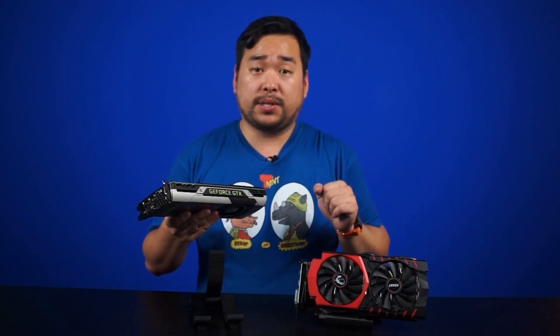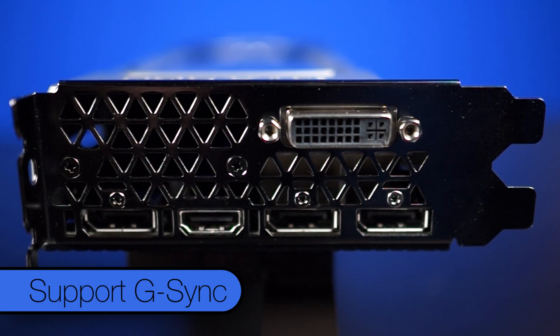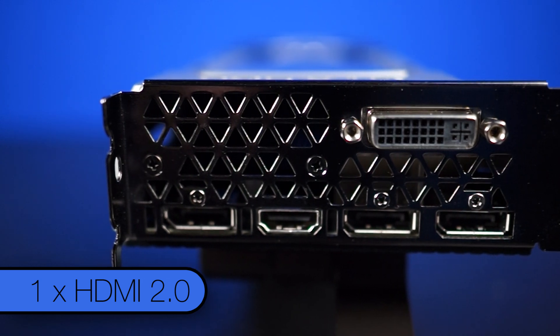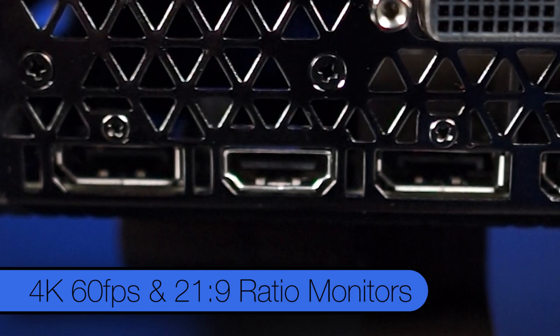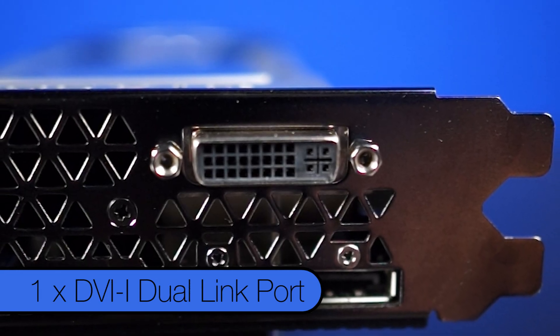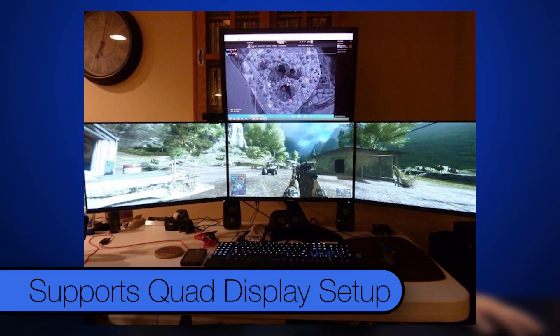Looking at display options, NVIDIA is really backing DisplayPort. There are three full-size DisplayPort 1.2 connectors, all of which support G-Sync. You're also getting a single HDMI 2.0 port, which finally provides support for 4K 60 frames per second and 21:9 ratio monitors. They've also thrown in a single DVI-I dual link port. You can use any combination of these ports for 4 monitors in a quad display setup.